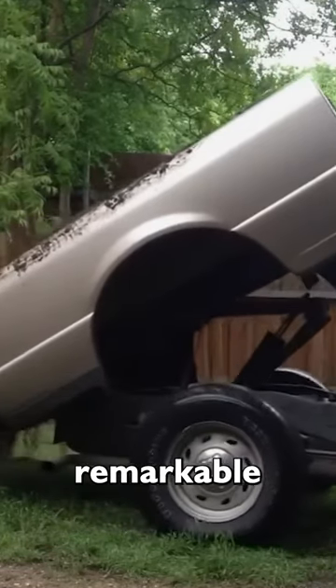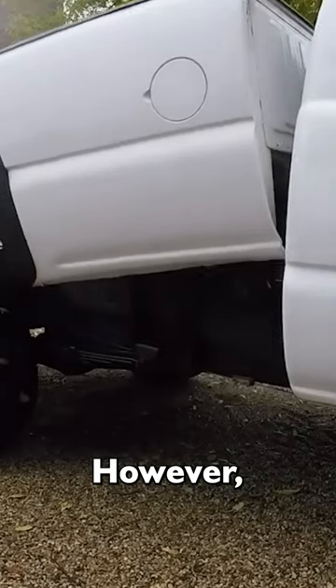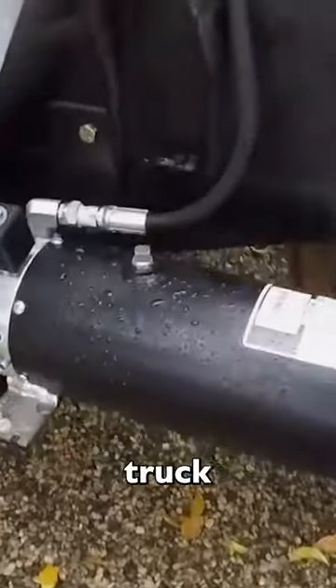What's remarkable is that this transformation doesn't alter the truck's original appearance. However, it's essential to note that this kit may not be compatible with all pickup truck models.